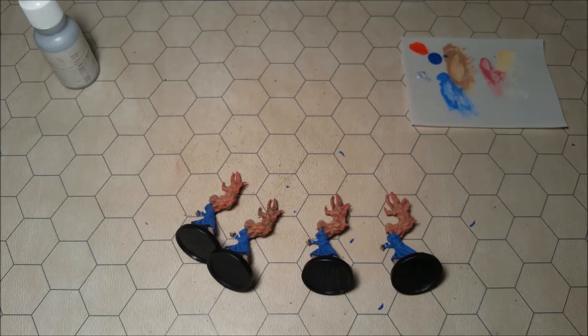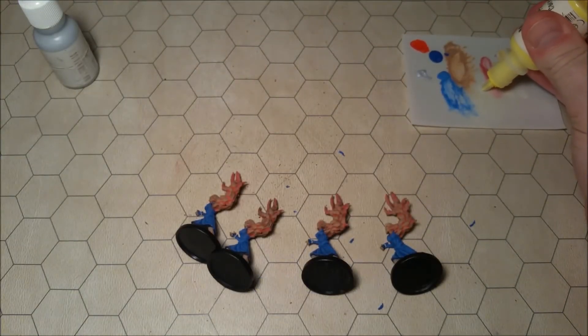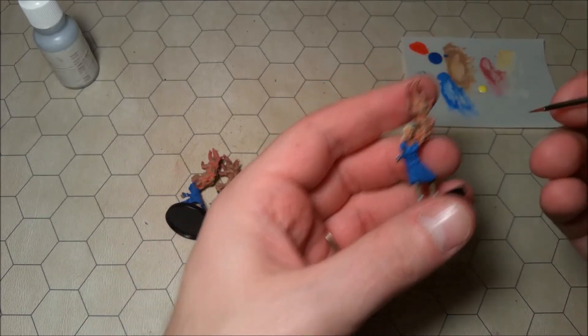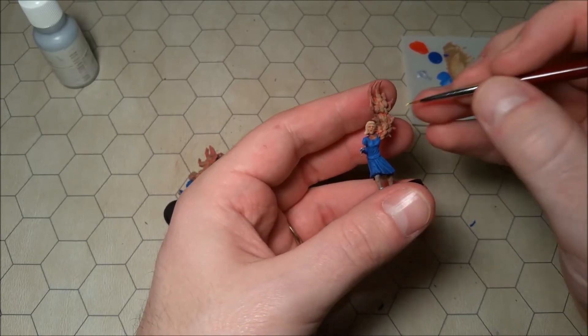I think I'll go ahead and do something with those eyes — nothing too crazy, but let's get out a little bit of yellow. Let's go ahead and move on to lemon yellow — this will be a good kind of eye color. I feel like they're going to have kind of glowing yellow eyes just a little bit. We're not doing pupils or anything like that, so I think I can continue to safely use that small-sized Reaper round brush. Let's just really quickly poke each eye.